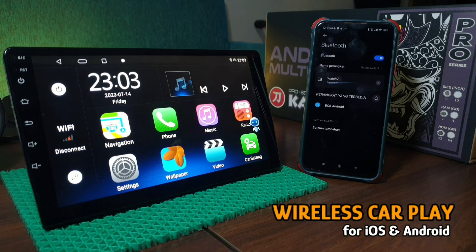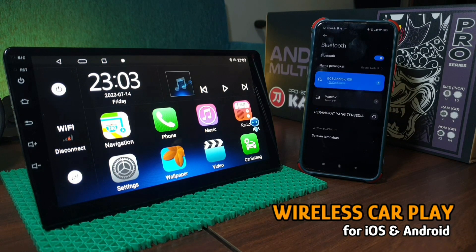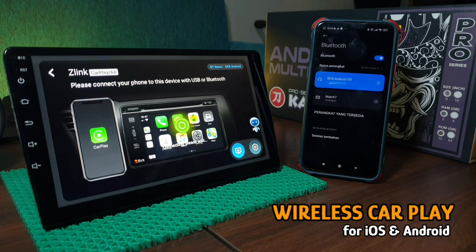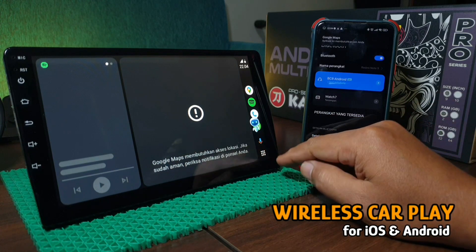Android ini juga sudah dibekali menu wireless CarPlay untuk iOS dan Android. Pengoperasiannya pun juga cepat dan mudah — Anda tinggal membuka aplikasi Z-Link dan menghubungkan Bluetooth antara smartphone Anda dengan head unit.